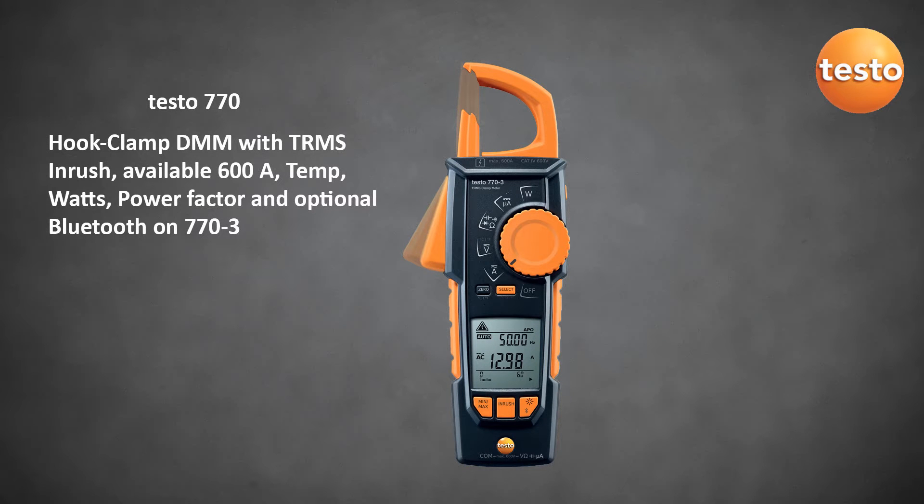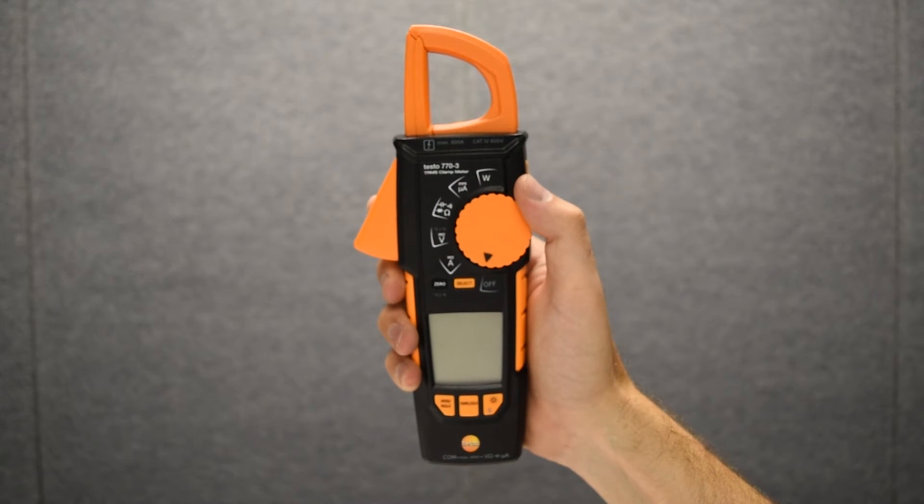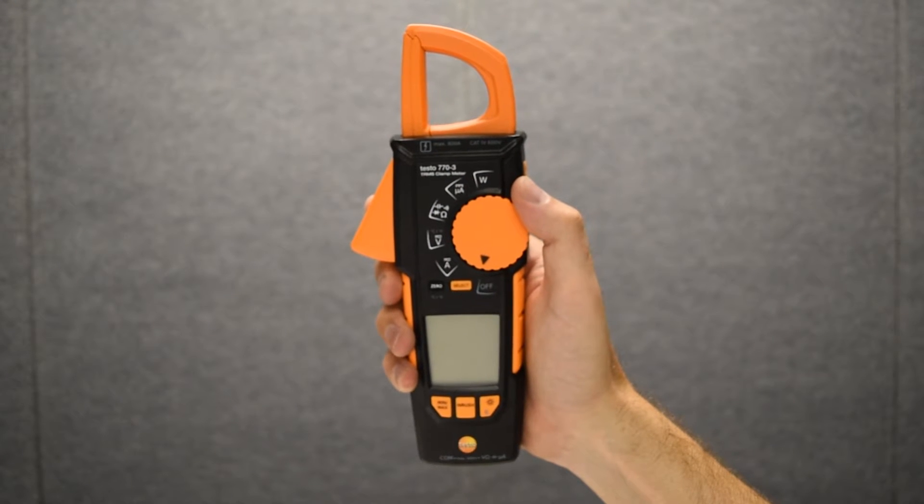The Testo 770 hook clamp digital multimeter. The 770 is ideally suited for electrical work in HVAC applications.